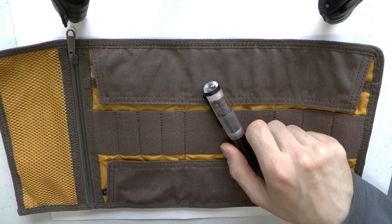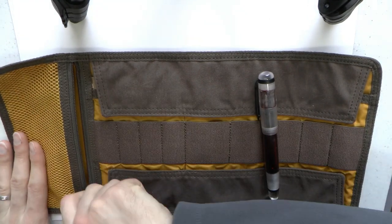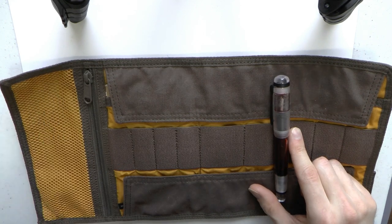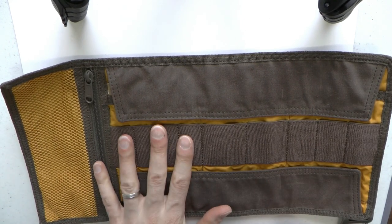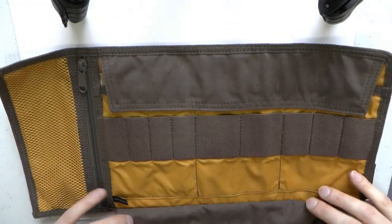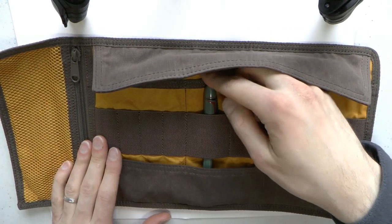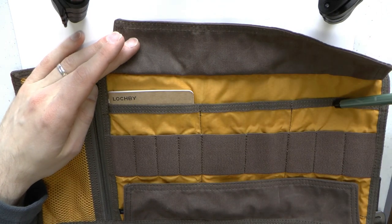Inside there's a zippered mesh pocket with a YKK zipper — great for erasers, pencil sharpeners, or whatever you find useful. Then you have nine pen loops: four in one size, three in one size, and two in a super-massive size. There are also flaps covering the loops — so if you have a pen without a clip, it won't fall out, because a little flap covers the base of your pen.